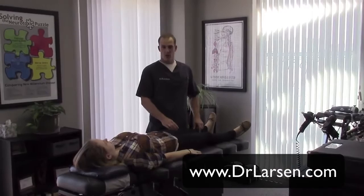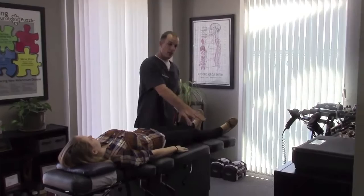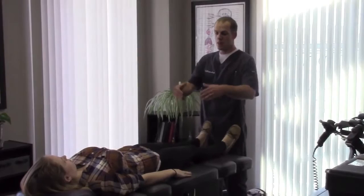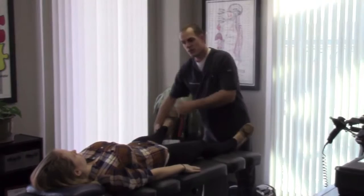Dr. Larson here, and I have an interesting case that some of you may want to know about. This is one of my young patients and she has some knee pain and also muscle weakness throughout her body, which she didn't know about prior — she just knew she had knee pain. I'm going to show you some muscle tests here; we're going to check her nervous system and how it's coordinating, or lack thereof, with her muscles.